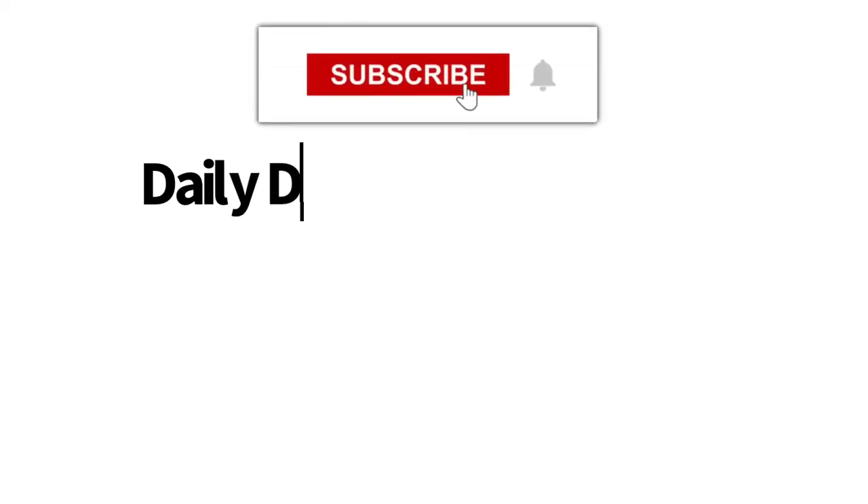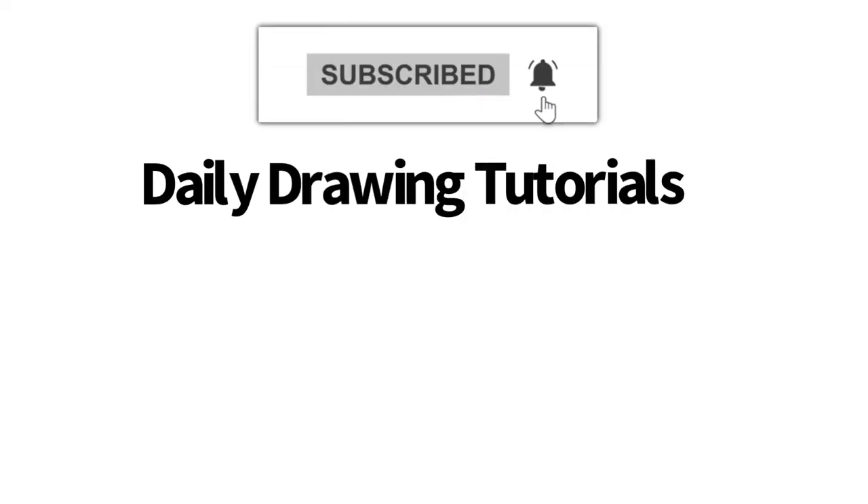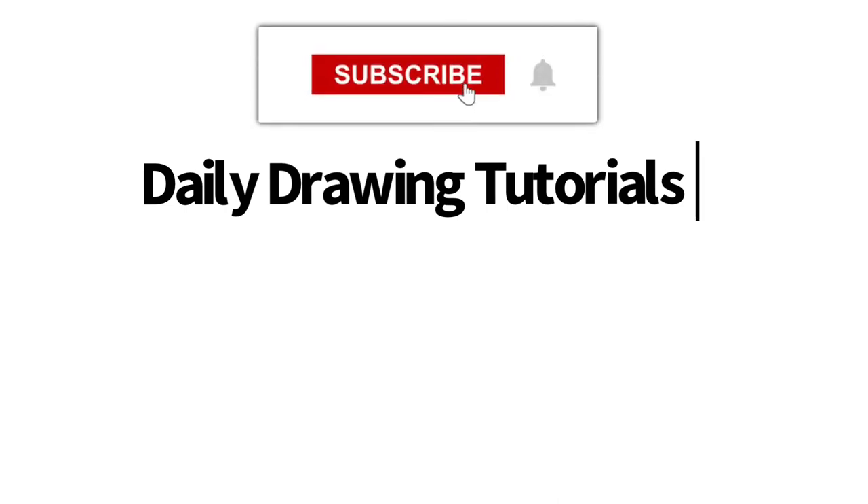Hey, Learn How to Draw Hub crew! If you like videos like this one, then we highly recommend that you consider hitting the subscribe button so that we can keep you updated on videos like this every single day!